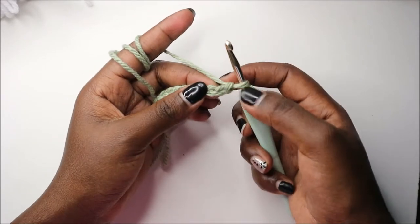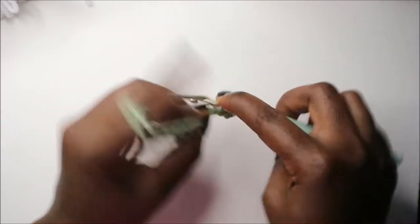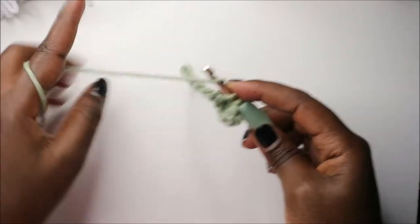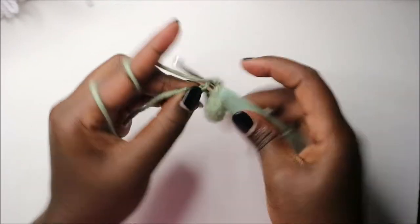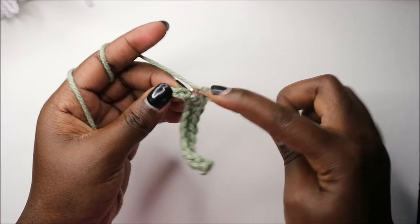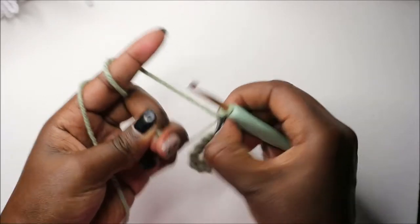After the chain top, we are going to start from the second chain from the hook — so one, two — and we are going to do single crochet in the next 10 chains: one, two, three, four, five, six, seven, eight, nine, and ten. After that, in the last chain we'll do three single crochet in the same chain.